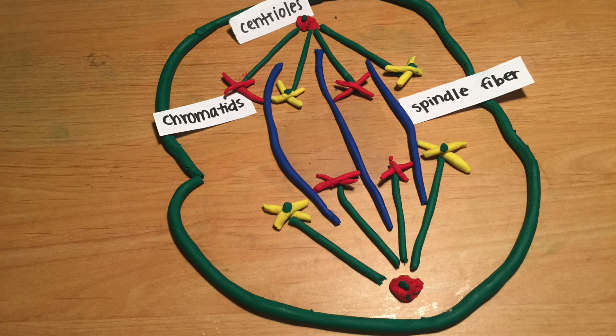The fourth stage is anaphase. This is when things start to get exciting. The cell is preparing to split. Half of the chromatids go to one side of the cell and the others go to the other side.